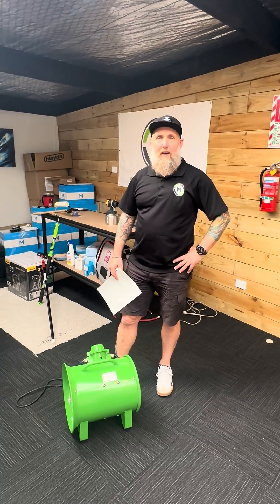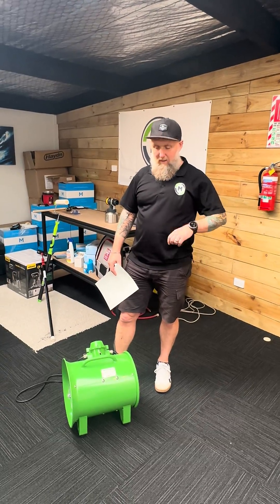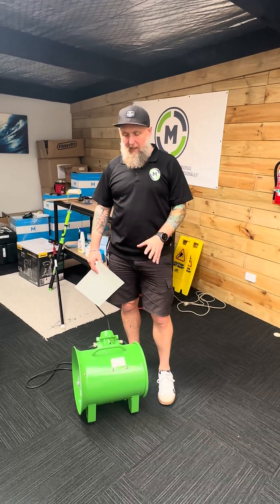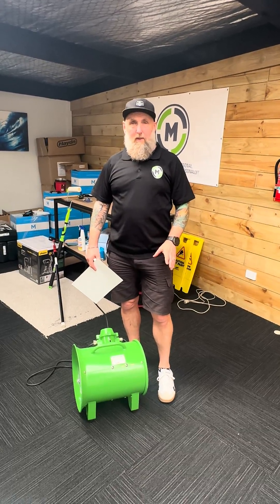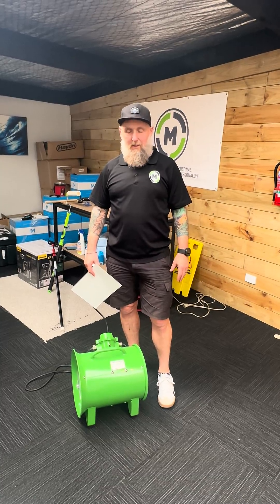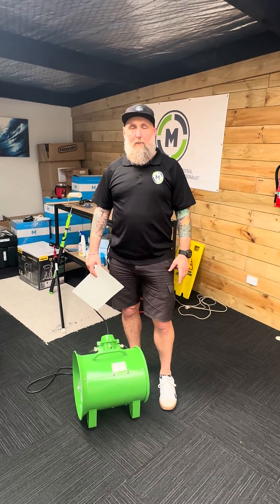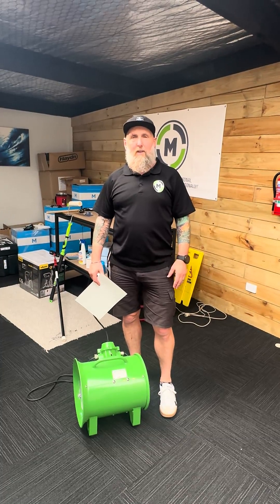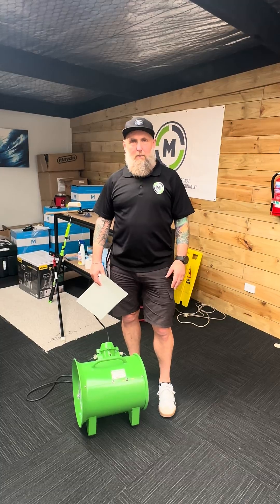Today I just want to talk about explosion proof fans. When you are spray painting, a lot of people use ventilation fans. There are two different types: explosion proof and standard. If you're spraying anything with solvent or anything that has a flammable content, you need to be using an explosion proof fan.